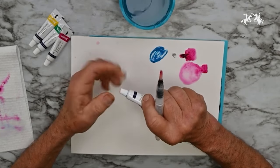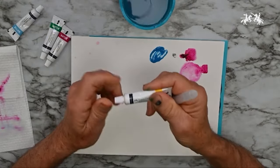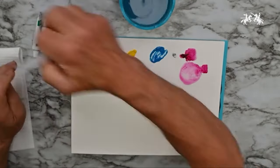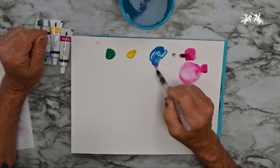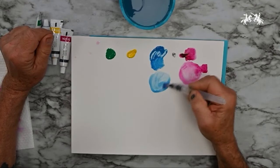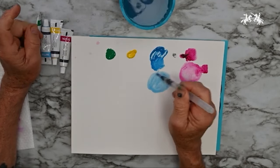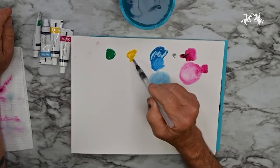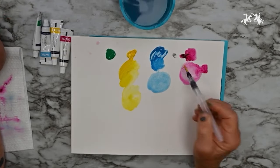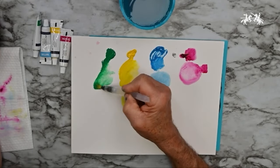When you first use the tubes, there may be a tiny bit of clear vehicle at the start — move it around to mix it up. Here's what the blue looks like right out of the tube; with a little water it makes a nice intermediate tone and picks up the texture of the paper when dry. Similarly the yellow is very vibrant, thinning out nicely. The green at full strength and thinned also gives a pleasant wash.